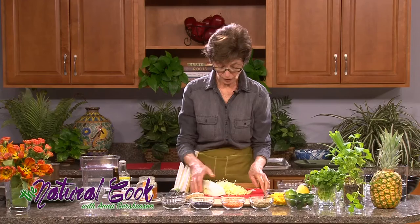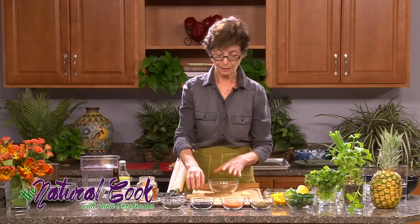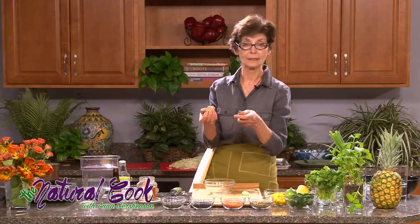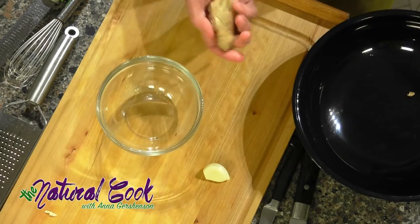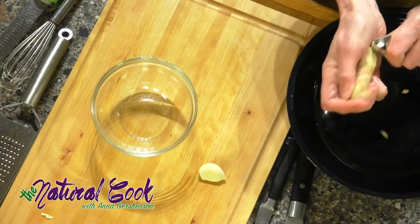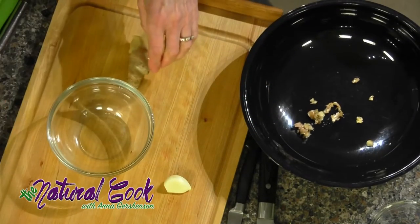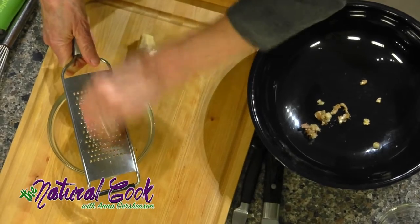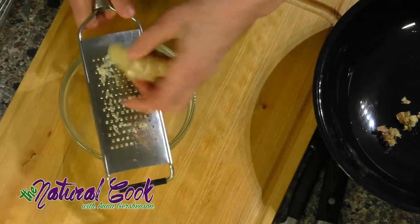Now I'm switching to making the dressing for the salad. I need to do it now because the garlic I'm putting into the dressing has a very powerful, strong flavor, and by sitting and marinating in lime juice it's going to soften. So I've peeled my garlic, and I'm going to peel my ginger — I'll show you how easy it is with a spoon. I just scrape the ginger very easily, then use the grater to grate it into the bowl together with the garlic — just one clove.